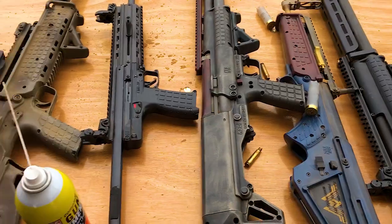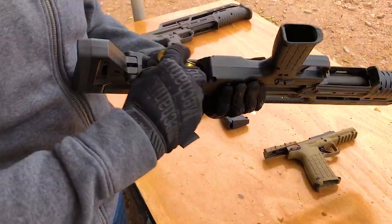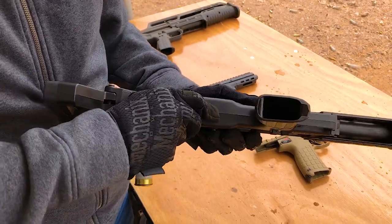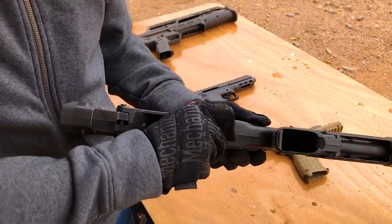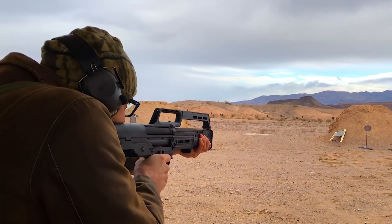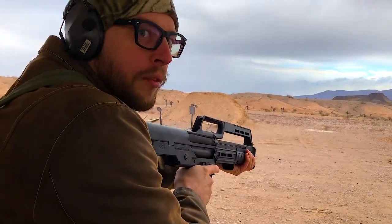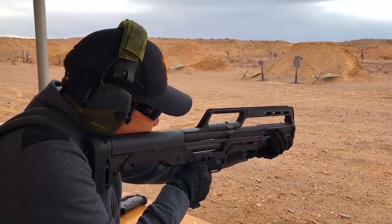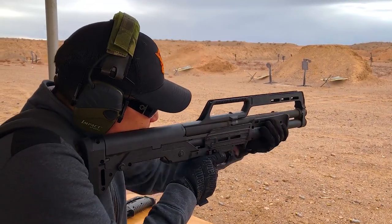Kel-Tec had the KS7 — a whole lot lighter than the KSG and also cheaper. The MSRP is $495, while the KSG is around $800. It comes in at just over five pounds, which isn't bad for a shotgun. The weight and price are more in line with a traditional pump gun, and you get the added benefit of it being a bullpup so you have a much shorter overall length. It is capable of adding a longer extension tube for more rounds, but seven rounds is plenty for a defensive shotgun with an 18-inch barrel.